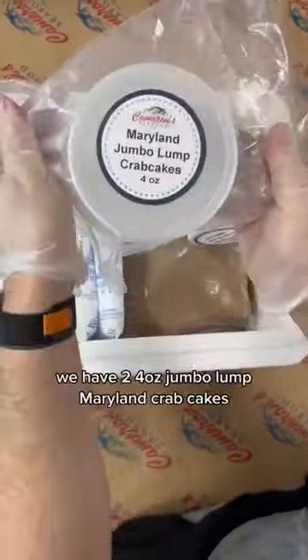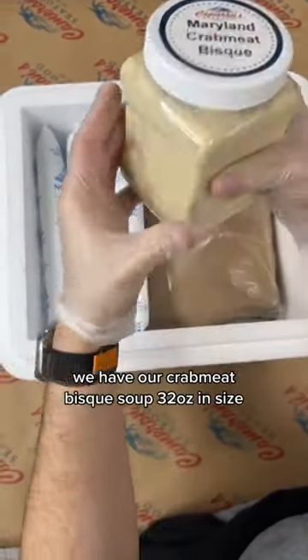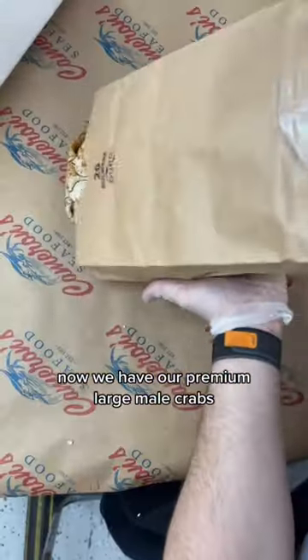We have two four-ounce jumbo lump Maryland crab cakes, and we have our crab meat soup, 32 ounces in size. We have our Nordic ice packs keeping the product fresh throughout the shipment. Now we have our premium large male crabs.